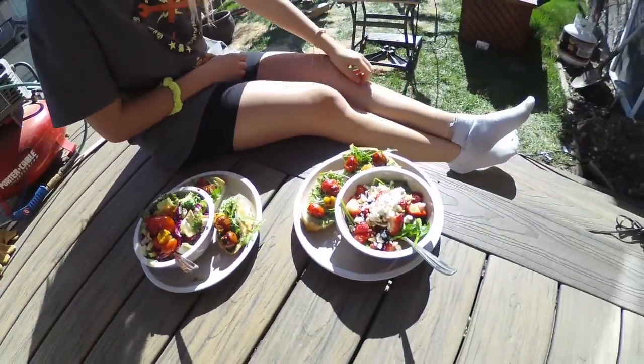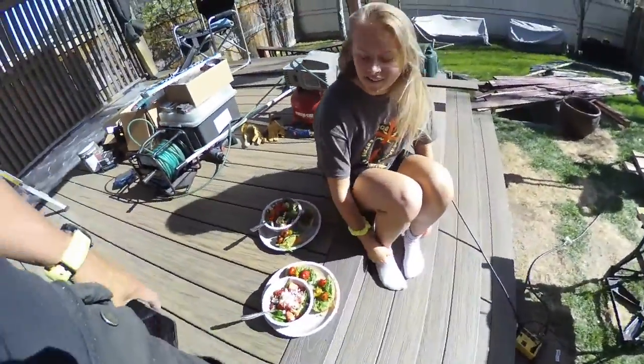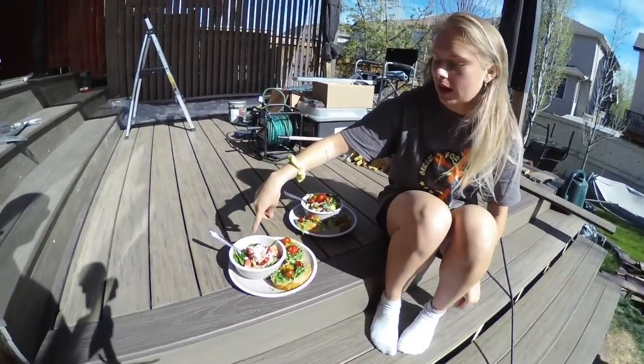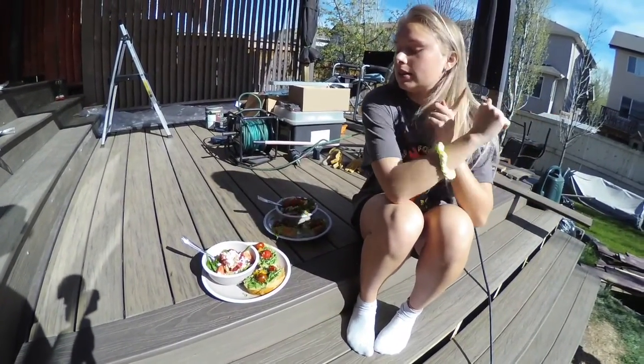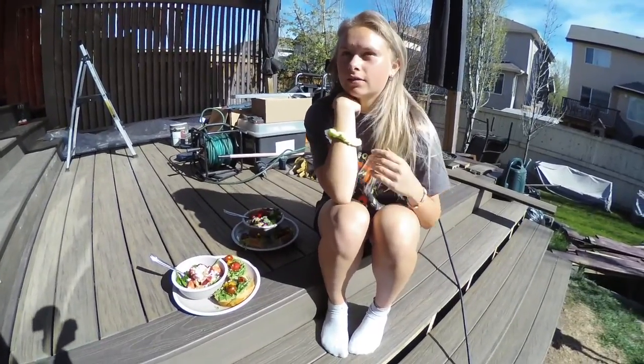Here's a pretty awesome meal — I can't even make that. So what do you call this, Brianna? It's like Mediterranean pesto toast, and for you guys there's a fruit salad with spinach, all the berries, walnuts, and feta.